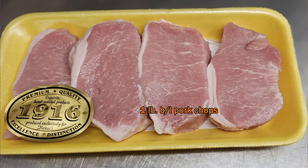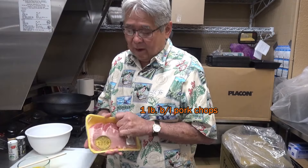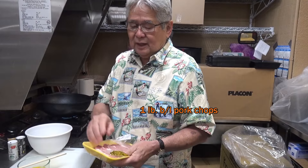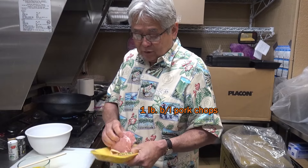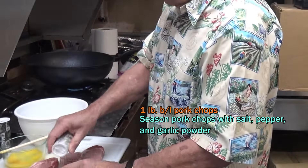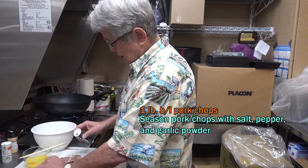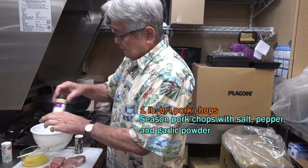I got some boneless pork chop here — this is 1916 duroc pork. People just love this pork; they come from all over Hawaii to our store to buy it. I put some salt on both sides, dump some pepper on, and then add some garlic powder.